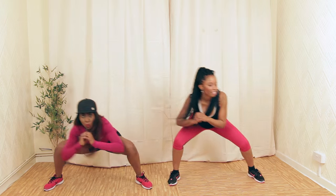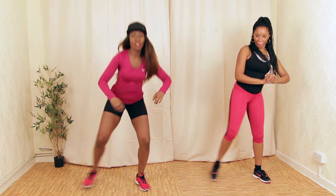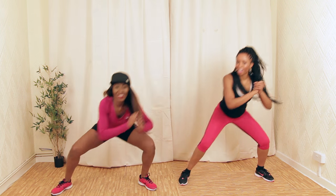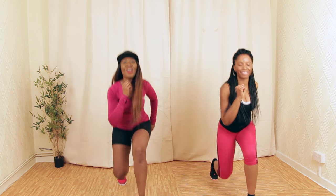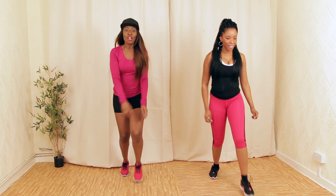Nice and low — one more, every lower. Our thighs. Lunge to the other leg — forward, one. Feel the burn. Four more.